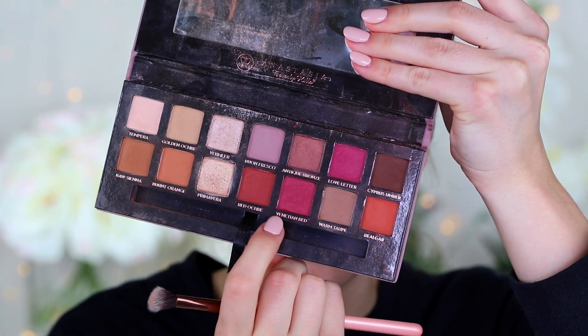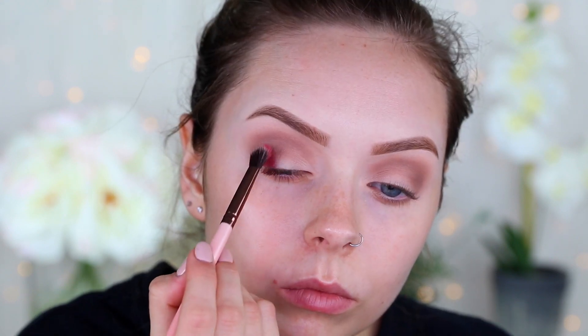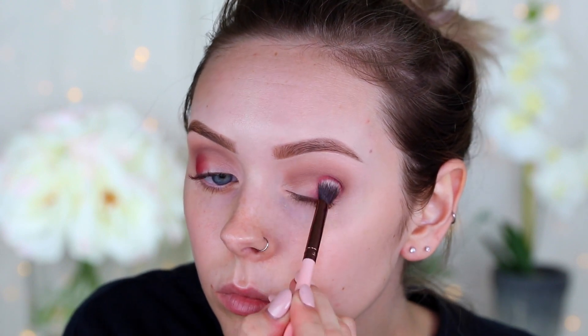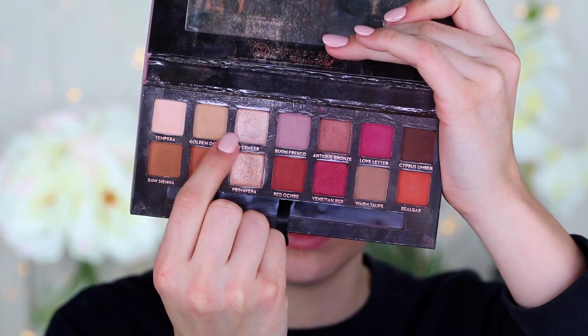Then with the shade Venetian Red and an angled fluffy shader brush from Luxe, I'm just going to put that on the outer half of my eyelid, then take that LA Girl crease brush and blend everything together. I just wanted a subtle pop of reddish-pinkish — I didn't want it to be too red. Then taking the color Vermeer, I'm putting that on my lids, my brow bone, and my inner corner.